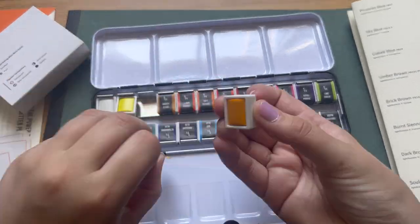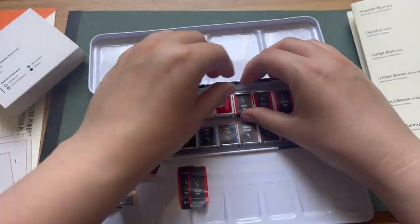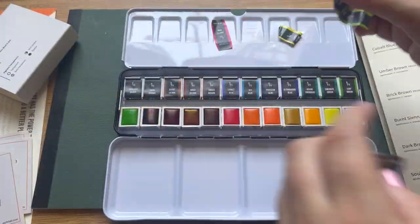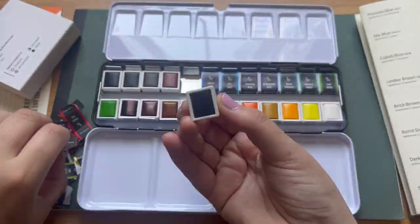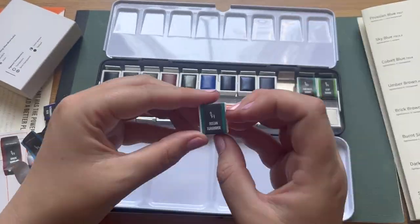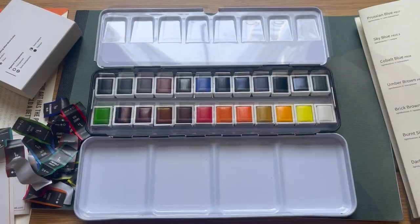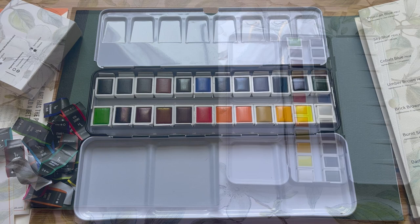I'm going to do a speed unwrapping of all the other colours now — I want to show you how pretty they look in the set together. All the wraps are the same; they all have the lightfastness rating and the opacity rating on them, which is really handy. Here they are — don't they look lovely.